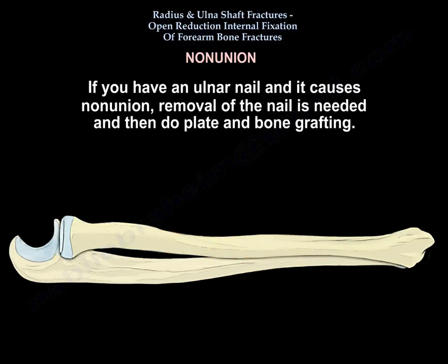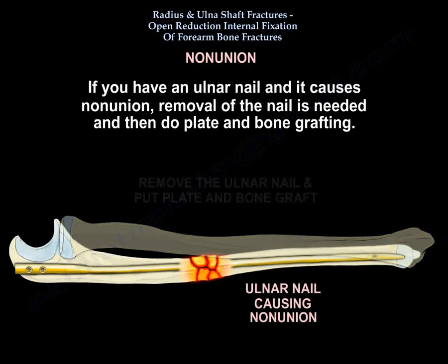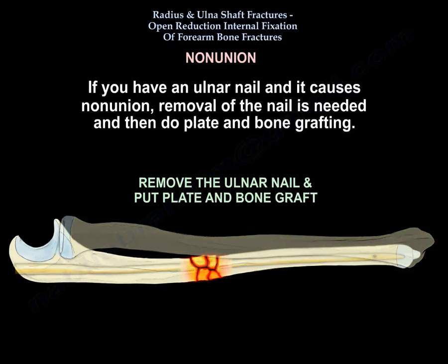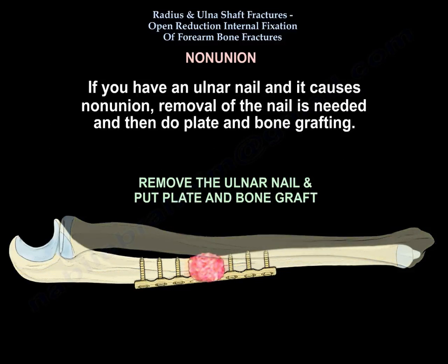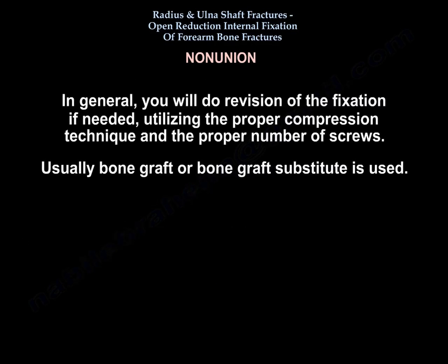If you have a nail and nonunion, remove the nail and do plate and bone graft. In general, you will do revision of the fixation plus bone graft, utilizing the proper compression technique and the proper number of screws.